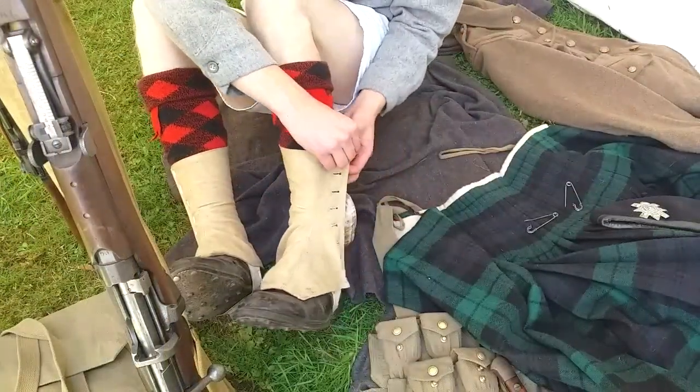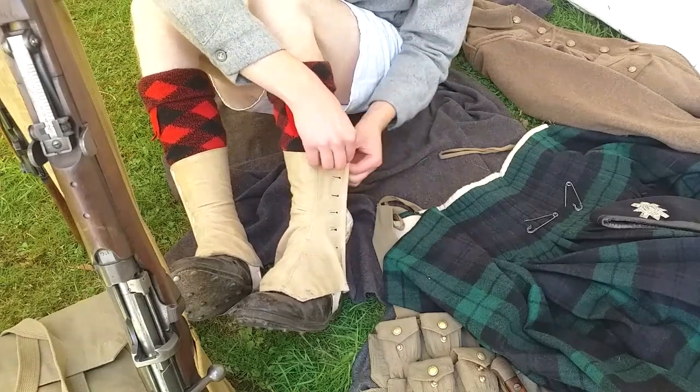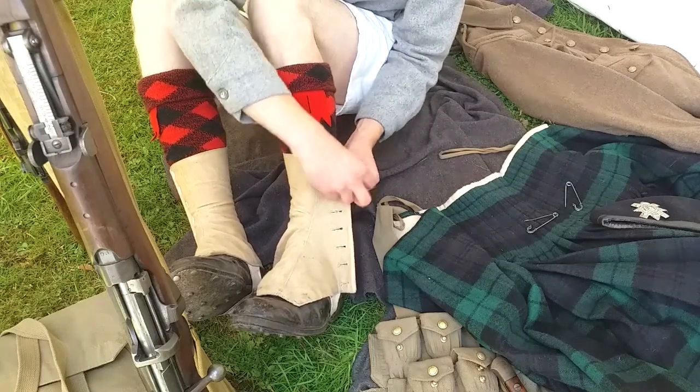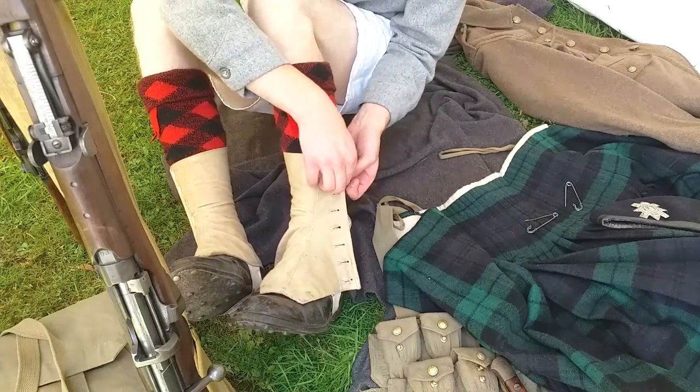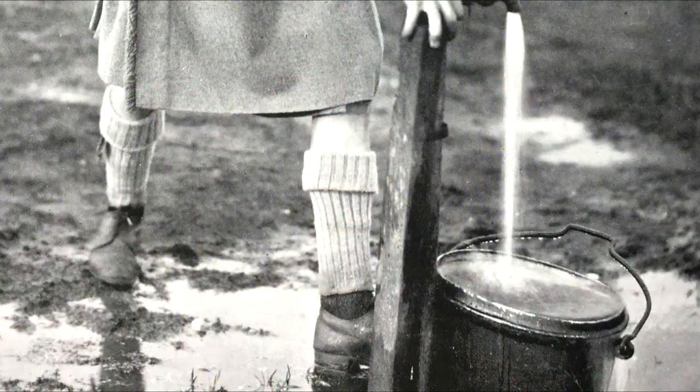Khaki gaiters or spats were worn over Highland shoes. In the Black Watch these had white buttons and the toe was cut square. The shoes were similar to the boots issued to soldiers in other regiments but provided no ankle support.